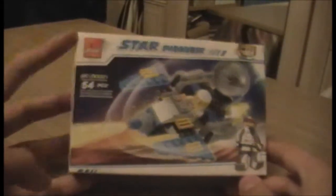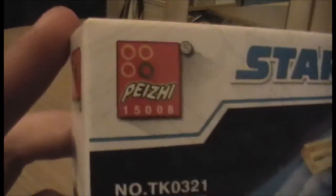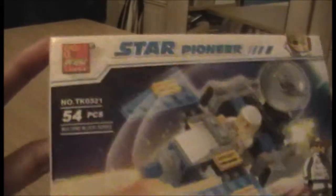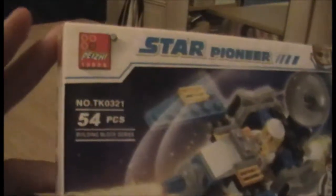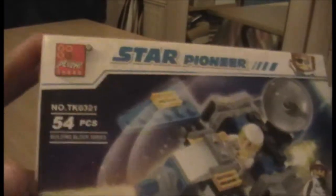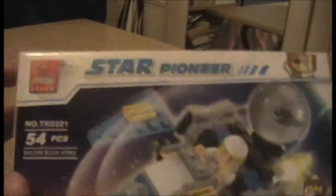As we can see here we have what looks like a small Lego set, but it's actually Pejee — or however you pronounce that. They are a company that makes compatible bricks, compatible meaning that it can work with Lego, or supposedly — some of these sets sometimes have different connecting pieces and stuff. My knowledge of bootleg Lego stuff is not great.